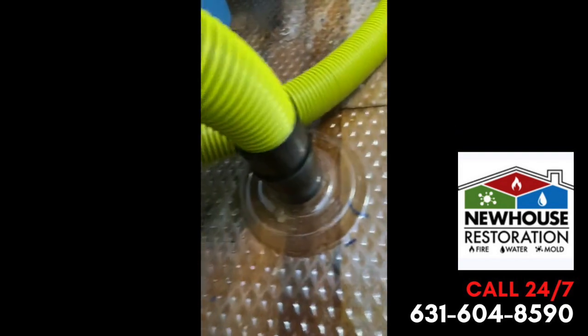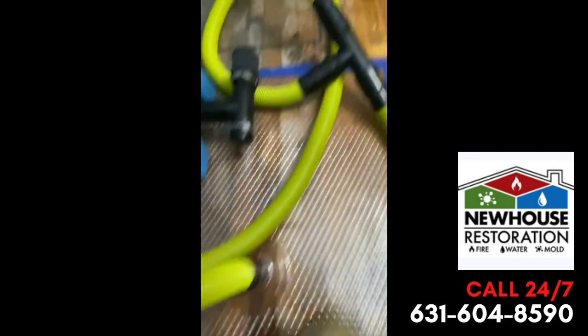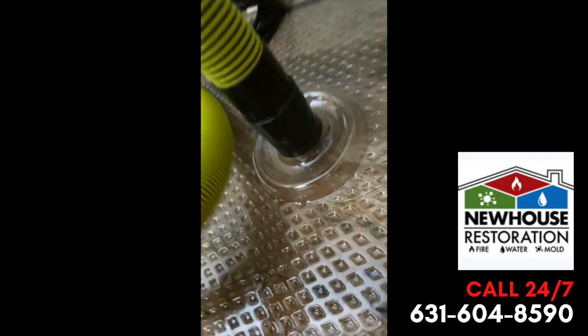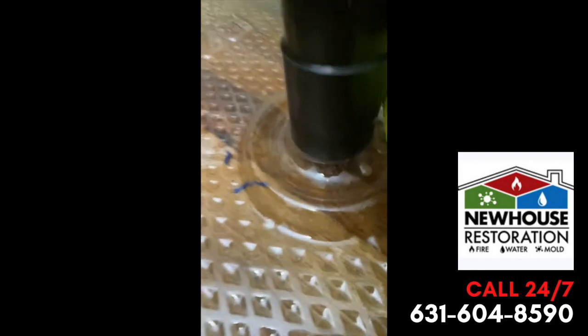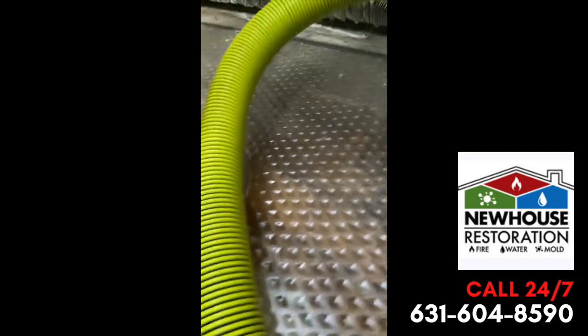We'll check on it in a couple days, you can see how it's going. This one is not as bad — you can see the water being removed at this piece as well. We'll give you an update in the next couple days; we know what we're doing here.